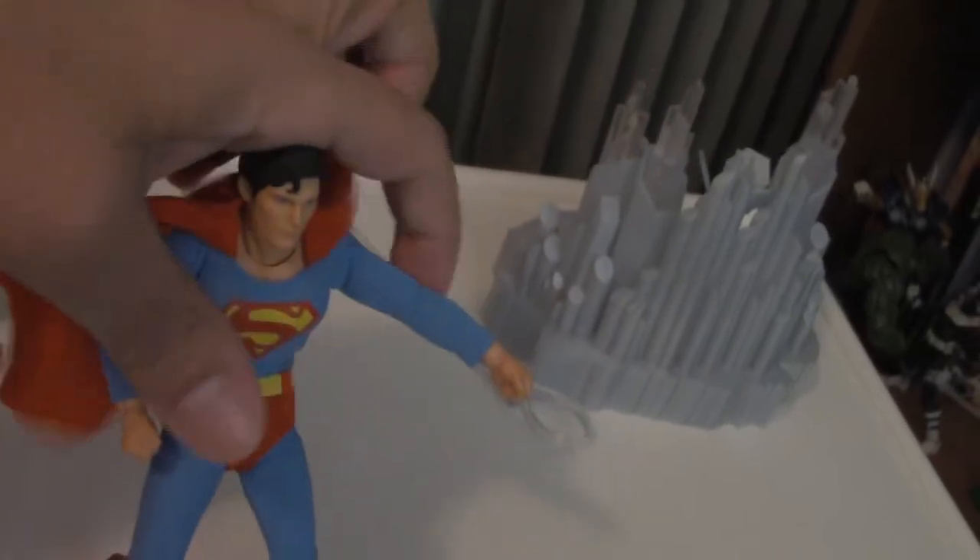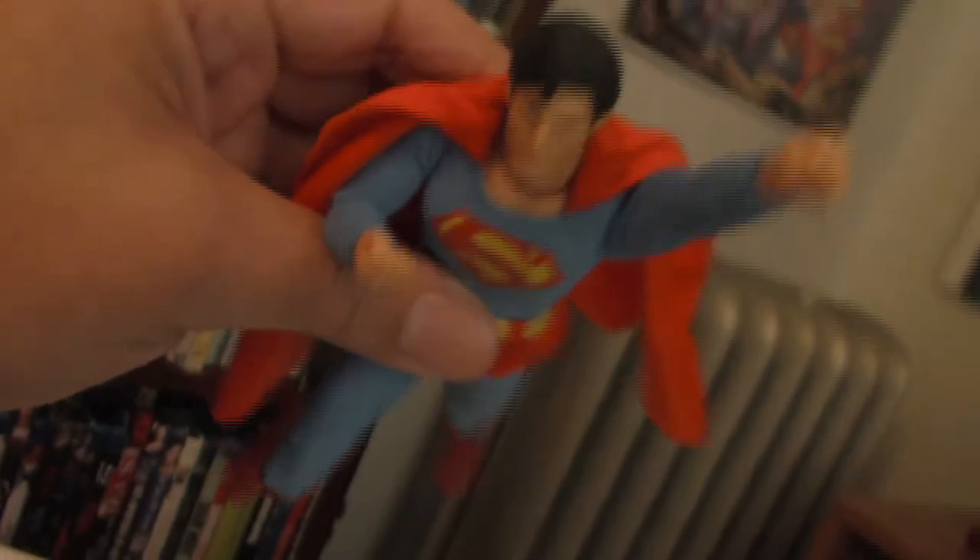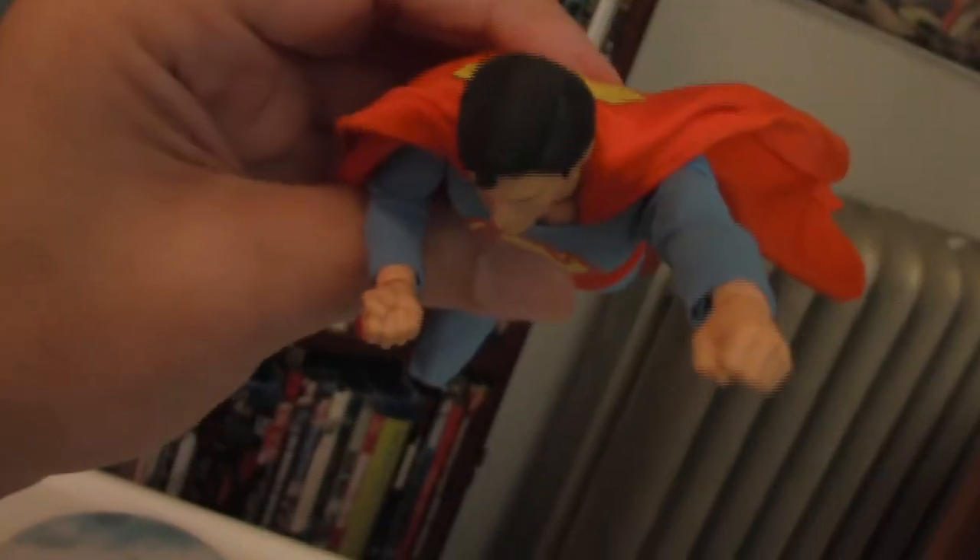Most cool of all is there is wire on the cape, which will allow for some cool poses for your Superman figure — simulate flight. It's actually one of my favorite features here, allowing for very cinematic poses so that you can do a lot of the classic Superman poses.